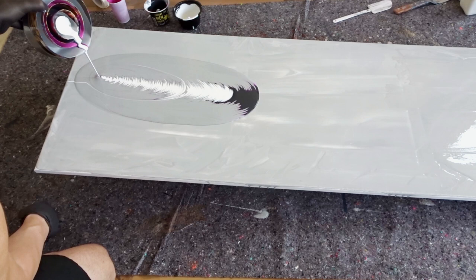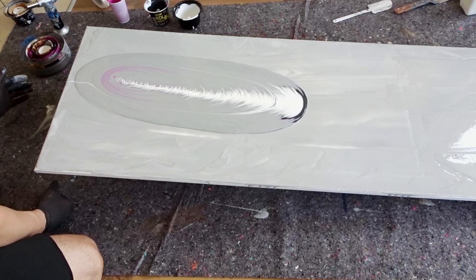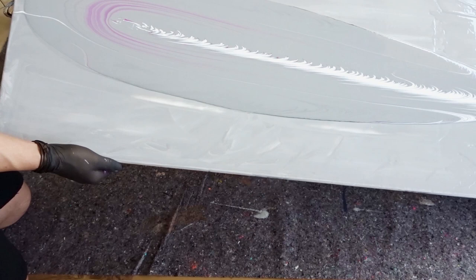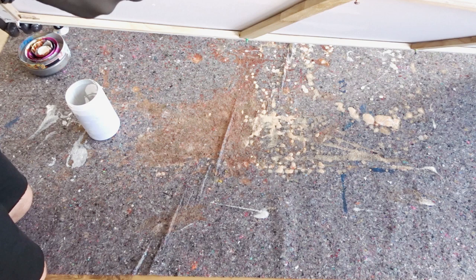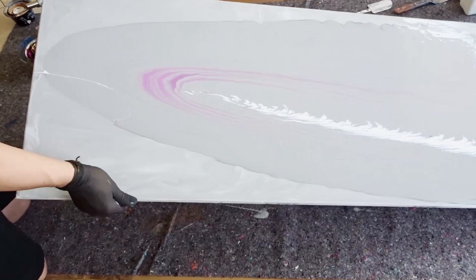Although the first seconds looked pretty interesting and promising, all was lost after a couple more seconds. The gray was probably too thin and it overpowered the entire thing — the black was almost gone and the pink didn't even get a chance to shine. When all the paint was poured out it was pretty much just gray, with just a thin stream of white and a slight hint of pink.